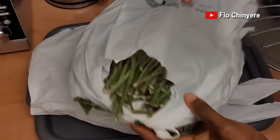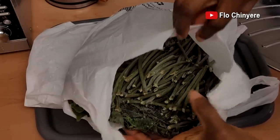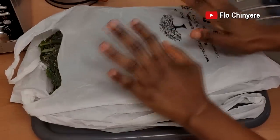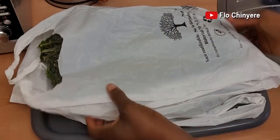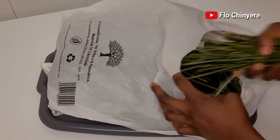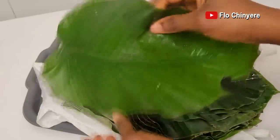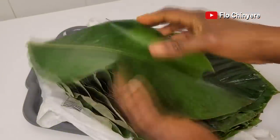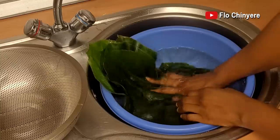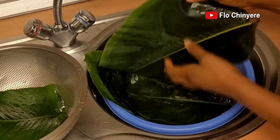Once frozen, the moimoi leaves will become brittle, so be careful how you handle the pack. When you move items around in your freezer, handle the pack of frozen moimoi leaves with care, else they will break into pieces and become useless. When you want to cook with it, bring it out of the freezer and keep on your kitchen counter to defrost on its own — it will come back to about 95% of the original leaves. I usually just rinse it again before using. I hope I talked about everything; if I missed anything, let me know below and I will give you the answer you seek. Bye-bye, see you soon.